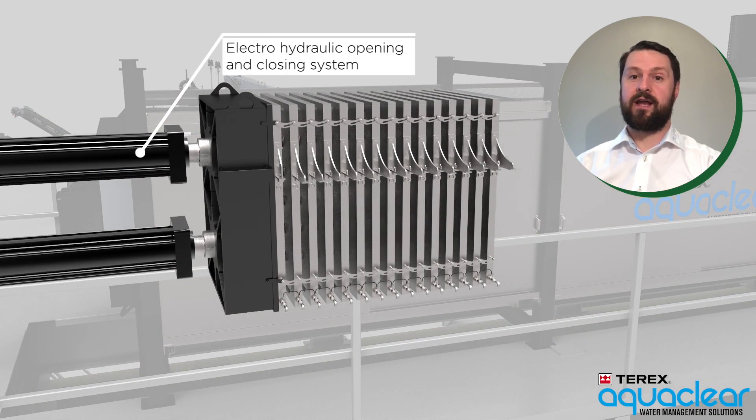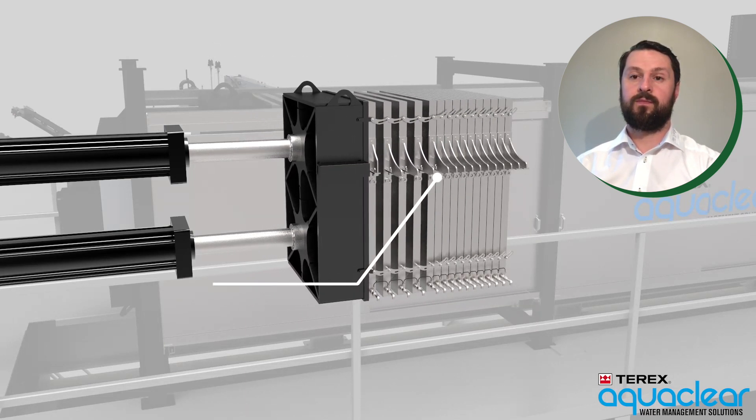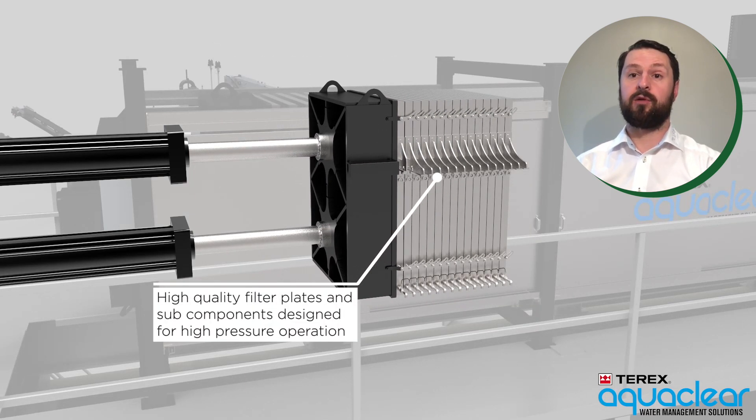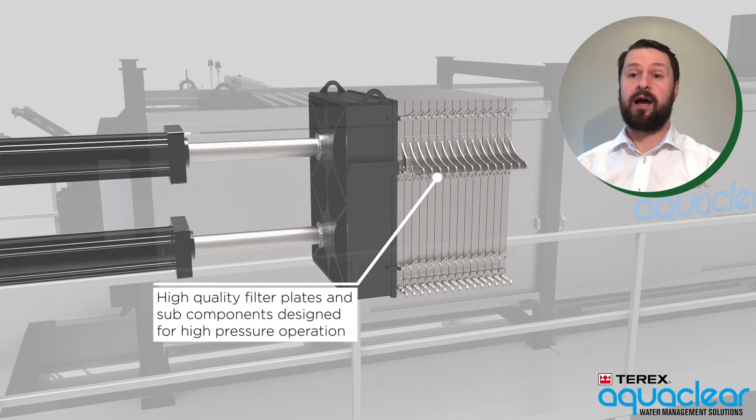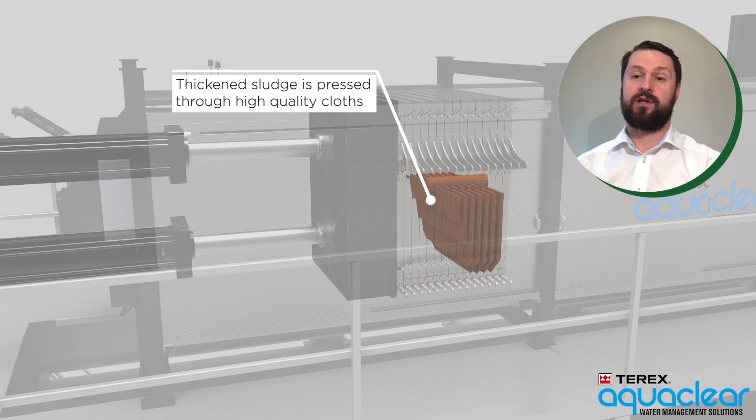The filter press operates via an electro-hydraulic opening and closing system. High quality plates and sub-components that are specifically designed for high pressure operation are used in the manufacture of Terex Aqua Clear filter press units.